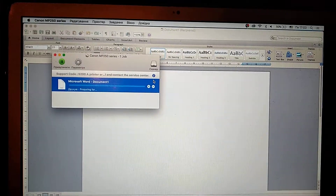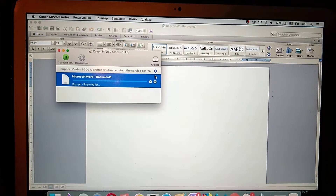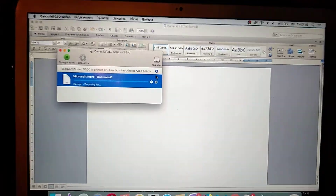Hello dear subscribers, today I will show you how you can solve your problem number 5200 on your Canon printer.